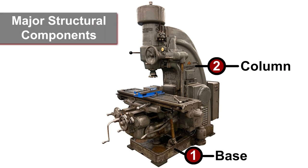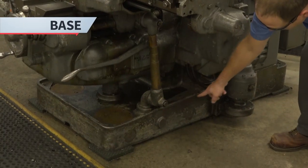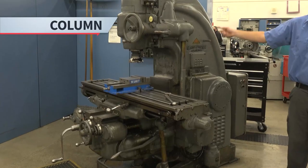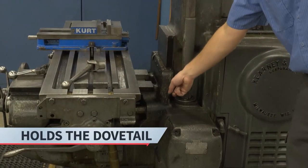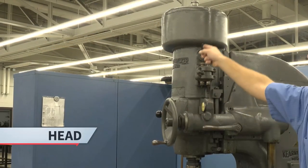The base and the column are the major structural components. They support and align the other components. The base supports the milling machine and is leveled by using the four corners. The column rises from the base. It holds the dovetail, which allows the knee to move up and down on the column. The dovetail also holds and allows the head to move up and down.